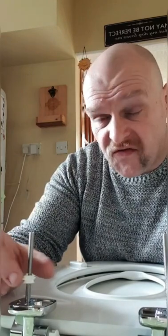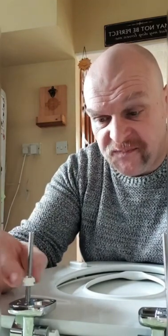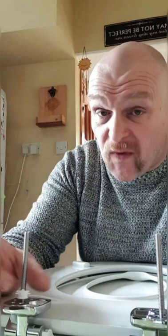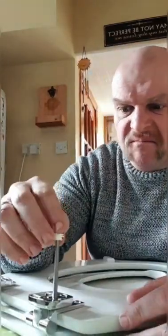Turns out these take forever to screw on — I'm not even sure what they're for, but according to this thing... I've done one. Great — turns out there's two of them.